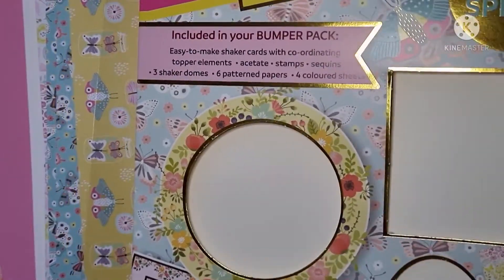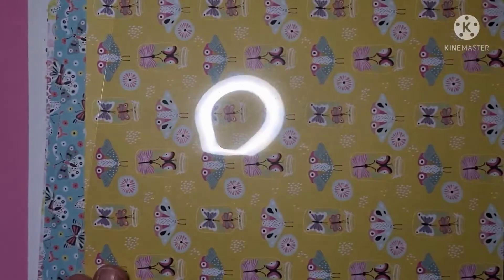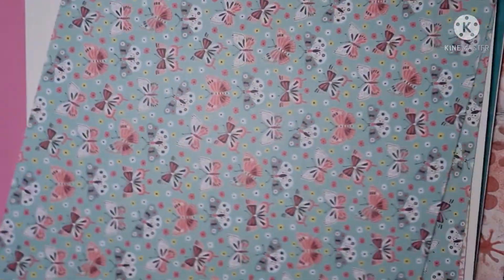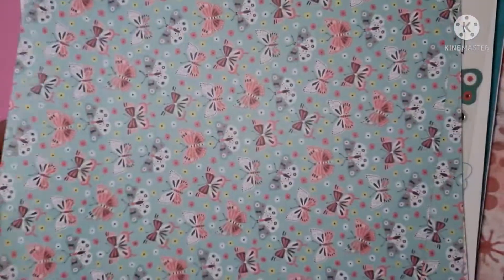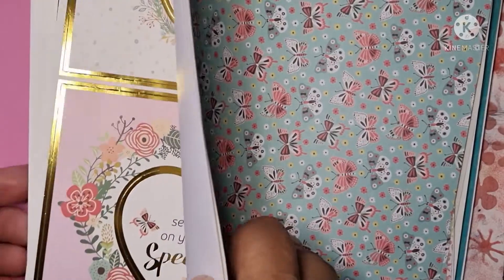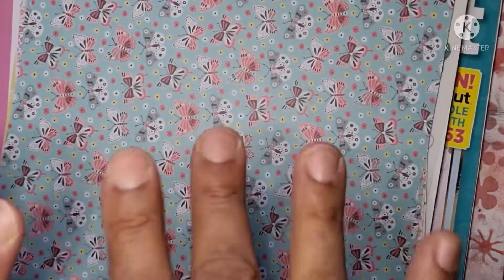Because I'm going to use all the elements in this pack, I think we should be okay with the rules. Let's see what we come up with — I'll make the four cards and then come back and make the fifth card on camera with you. See you in a bit!